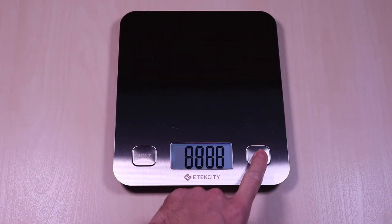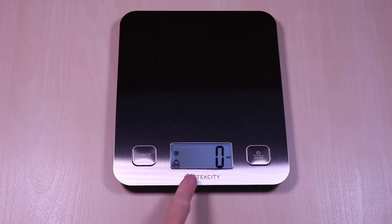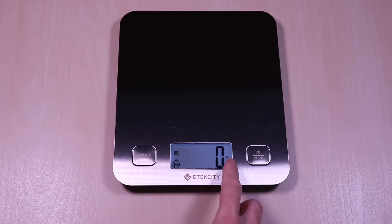On the right side you have the power button and the zero function. The display is backlit and it will stay on for 30 seconds, and the unit has an auto shut-off after 120 seconds.